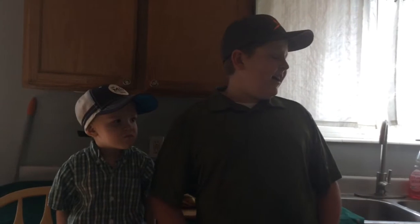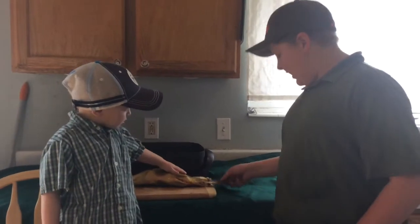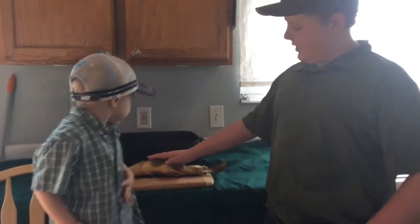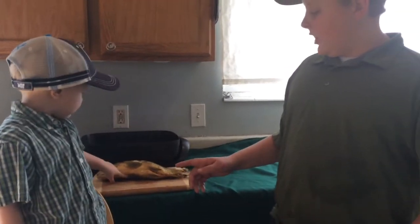We had to get it out of the freezer because it was a couple days since my brother caught this, and then we had to put it in our microwave. In doing that we kind of cooked and messed up the tail, but that shouldn't affect it just because our main source of meat is in the body. So our first step is going to be scaling it and gutting it.